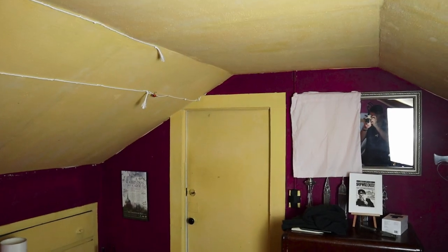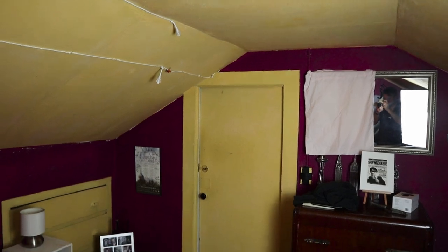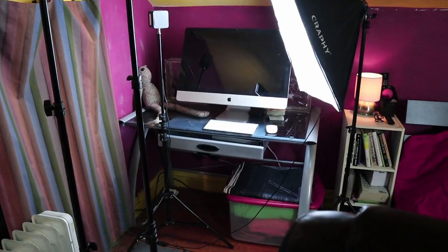I shoot out of my bedroom, so all of my YouTube videos are right here in this tiny little square of space. I'm in an attic room so I have sloped ceilings, a bed, a desk, and a bunch of furniture. My walls are painted dark purple and yellow so they don't look very good on camera, and I just don't have room to build a set, so backdrops are what I use most of the time.